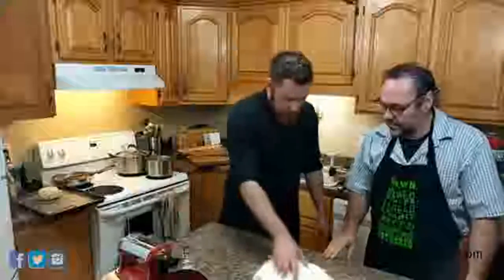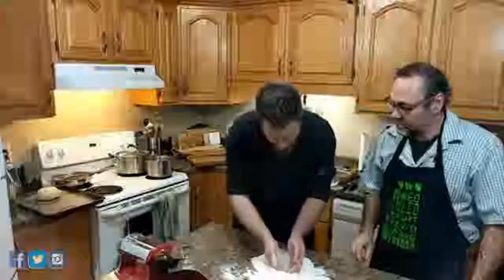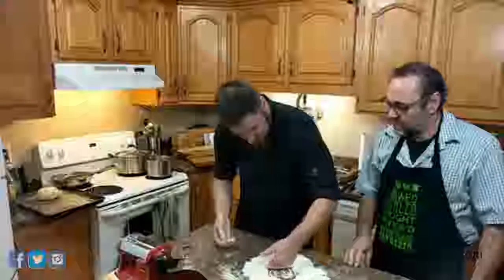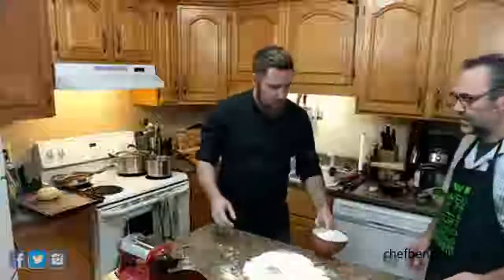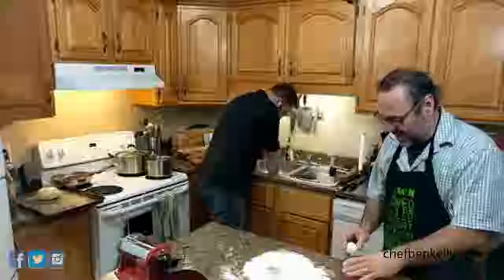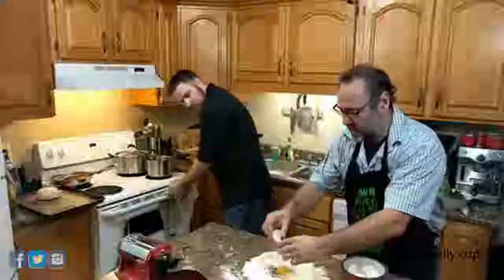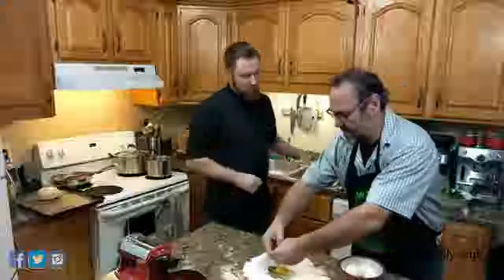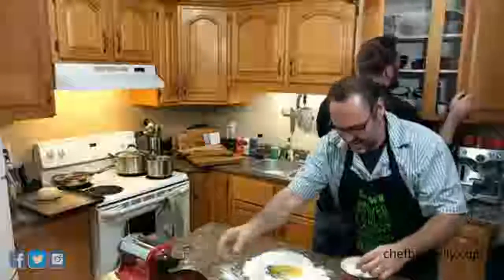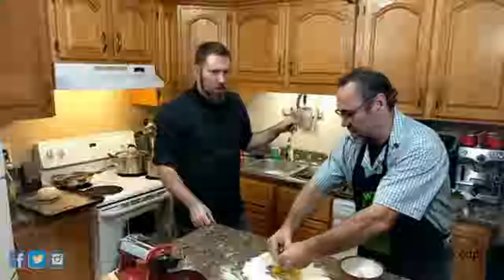To the flour, we're just going to add a nice big pinch of salt and mix it up. Then we make a nice big well in the center, and I'm going to get you to crack four eggs in there. People are asking where to get the flour — I picked it up at Superstore, just in the regular flour aisle. It's President's Choice brand, actually.